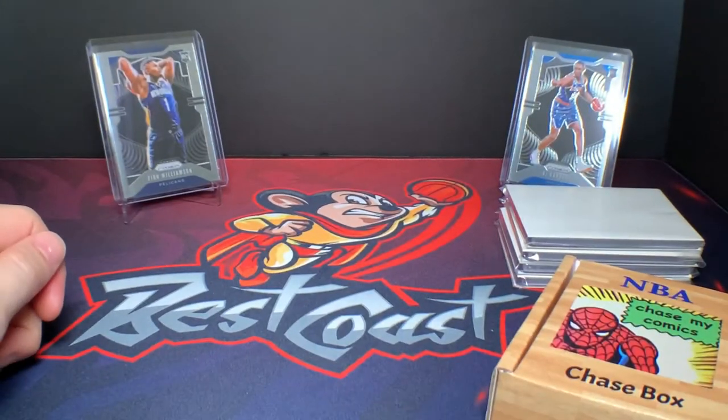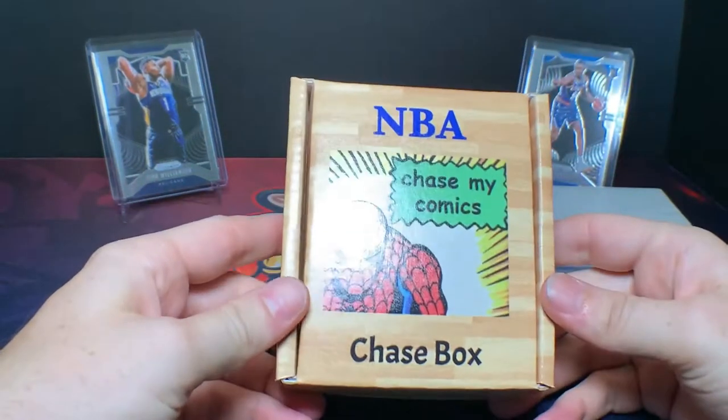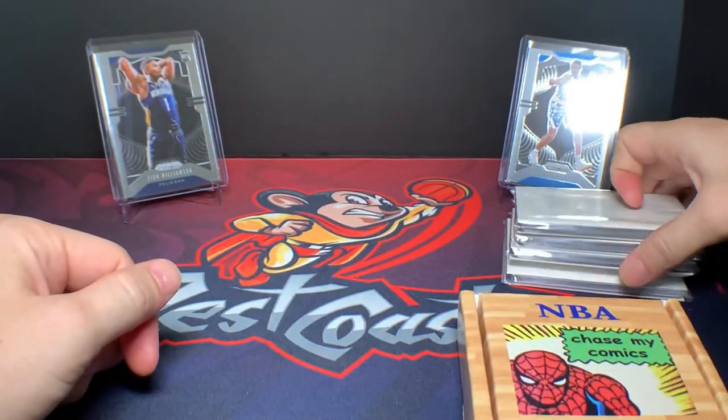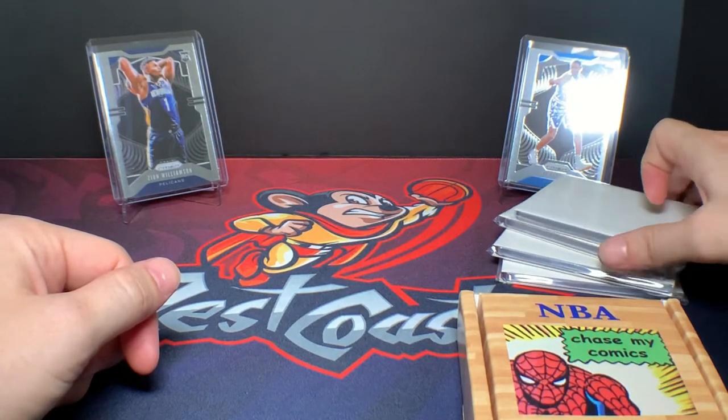What's going on YouTube? Best Coast Collector here. In today's video we're going to be doing a product review of Chase My Comics' new NBA box as well as a Chase My Comics chase for a Zion in a Ja prism.